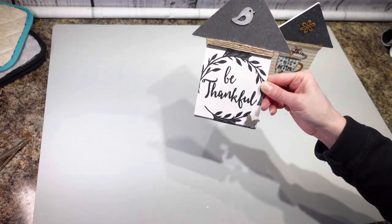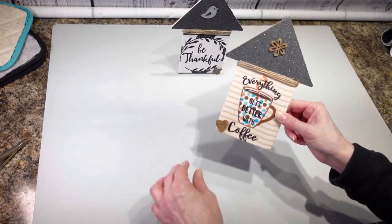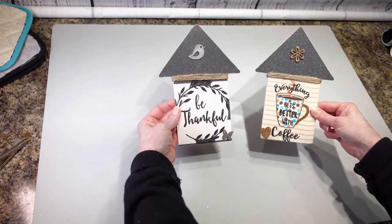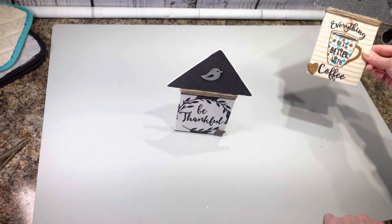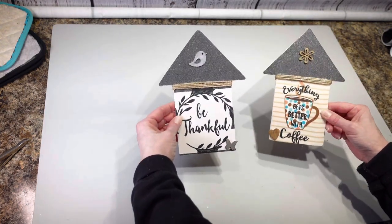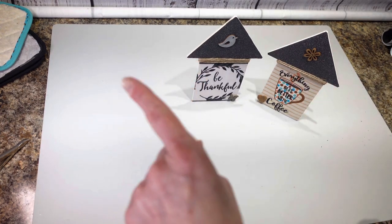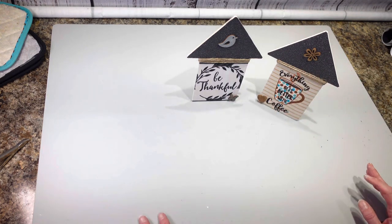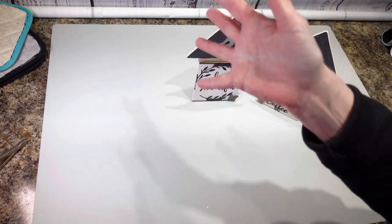There we go — that is it! I think they turned out pretty cute; you'll have to let me know what you think. I kind of like them — they turned out a little bit better than I thought. I was thinking maybe I should do something on the bottom because they looked a little goofy, but now I think they look okay. Thank you so much for watching, I hope you enjoyed this tutorial. Please subscribe and hit the bell to get notified when I upload — thanks for watching!